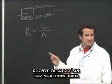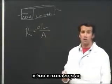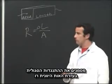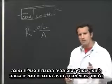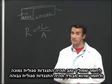Resistance also depends on what the resistor is made of — its resistivity. We use the Greek letter rho for resistivity. A good conductor would have low resistivity and a poor conductor would have high resistivity.